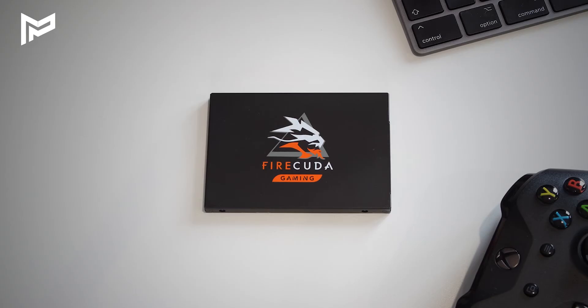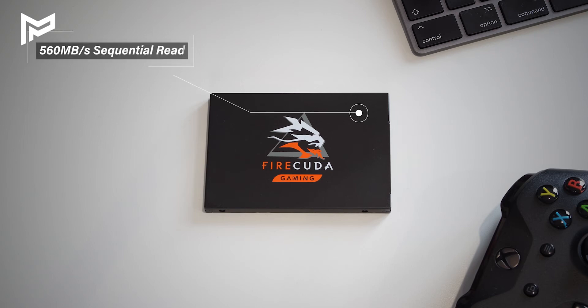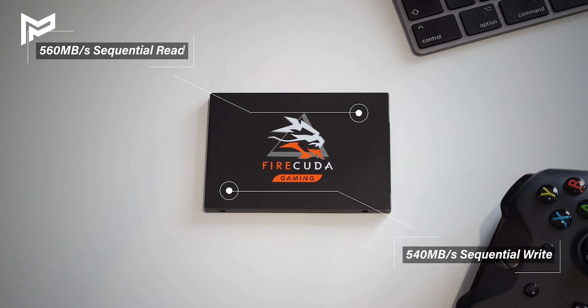So let's look at the specs. The FireCuda 120 can manage a maximum of 560MB per second sequential read and 540MB per second sequential write, which is pretty much the maximum you can achieve with SATA 3. And when you compare that to its NVMe counterparts, that's almost five to six times slower, give or take. However, speed isn't everything, and if you're someone that Seagate is targeting — i.e. a gamer — then are you going to really notice the difference day to day?